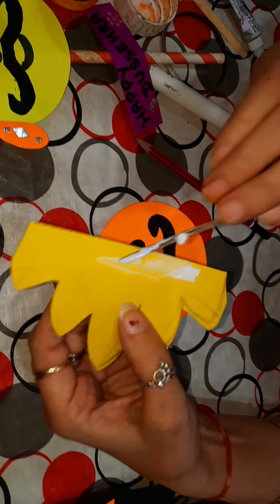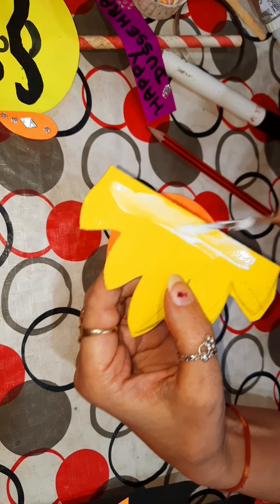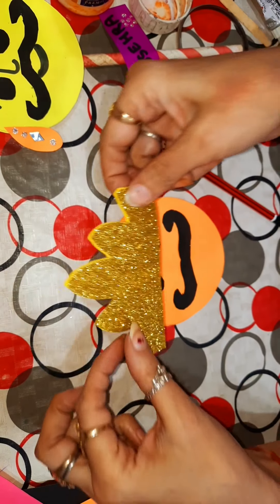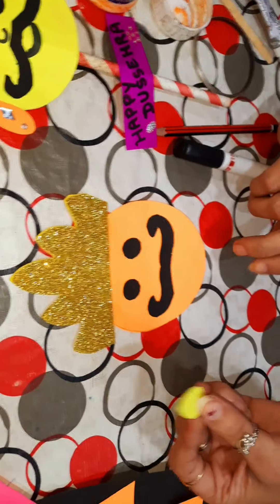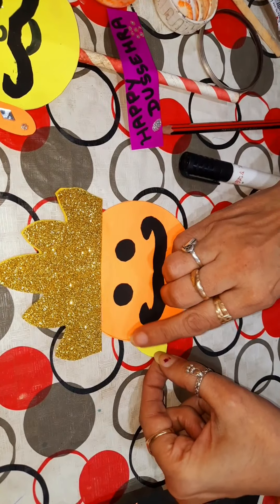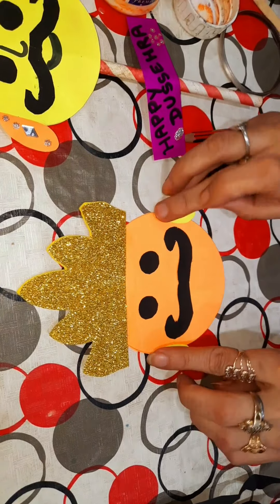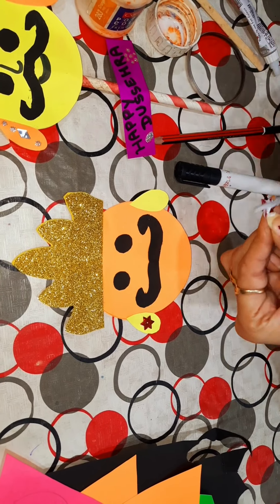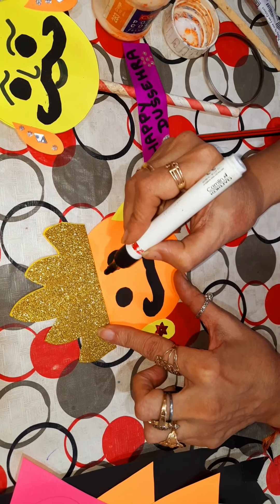Now we will apply Fabricole on this crown and we will paste it on. Now we will paste the ear. We will make eyebrows with the marker.